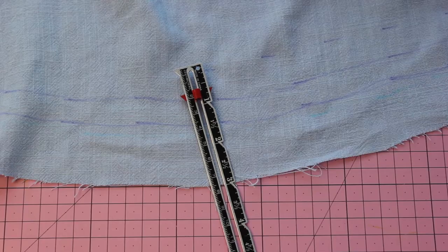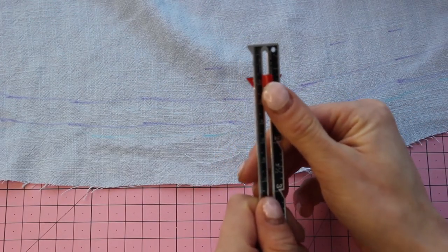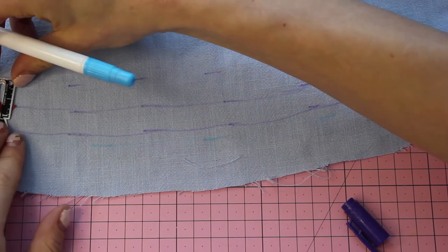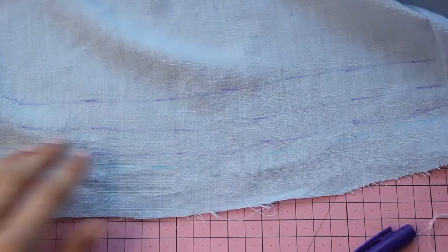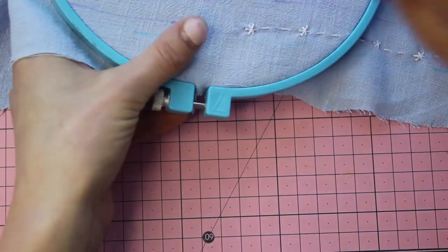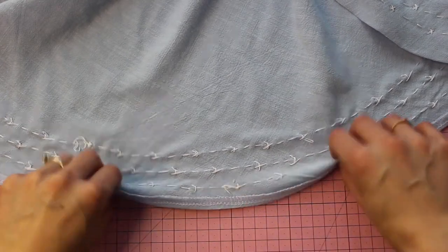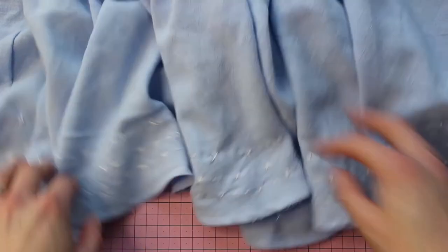Next is the hem and my favorite — the finishing touches. Let your culottes hang for about 48 hours because cutting on the bias will cause it to stretch. Then I'm adding decorative stitches: marking three rows starting 1.5 inches from the bottom with 1.5 centimeters between rows. Use your wrist to create a slight curve since it's like a circle skirt. Then using an embroidery hoop I do simple embroidery — one star, two dashes, repeating along the rows. Next I serged the bottom edge and folded it up once to avoid bulk, since the linen is very lightweight.